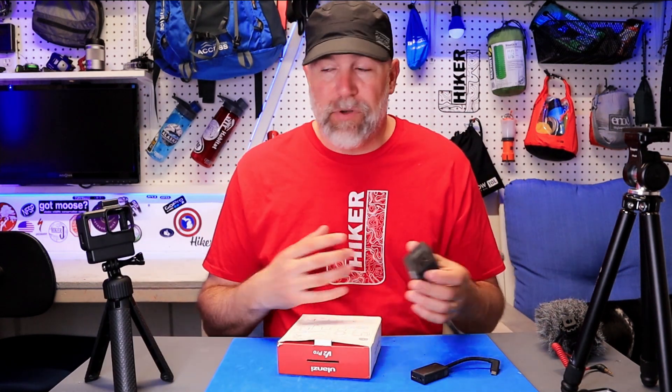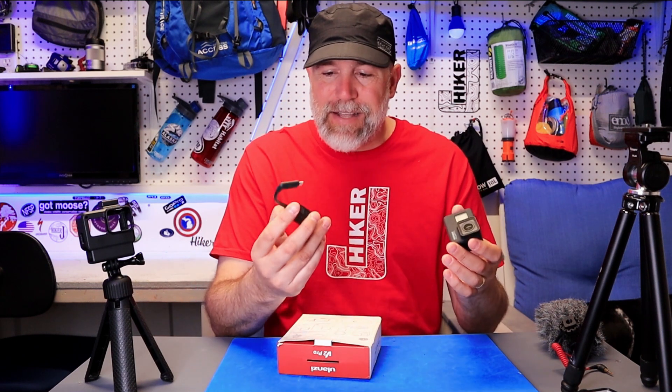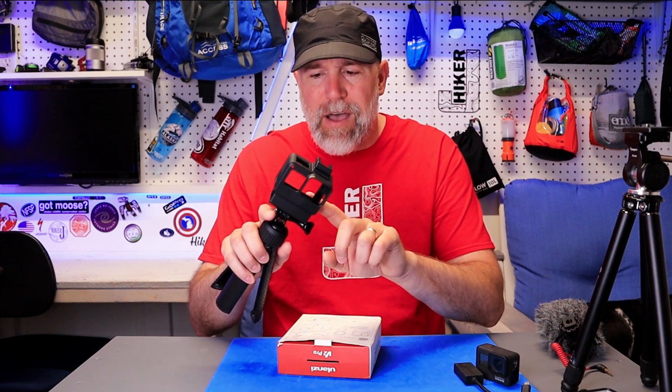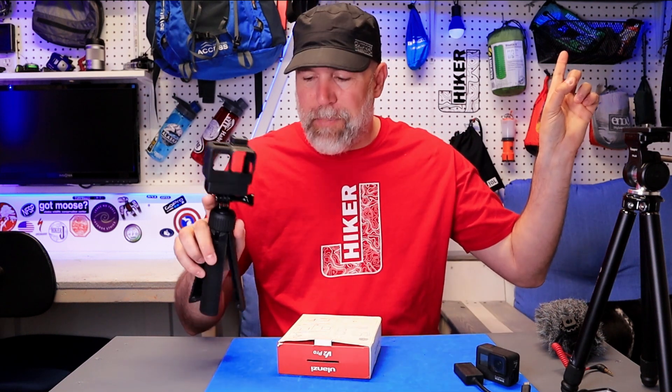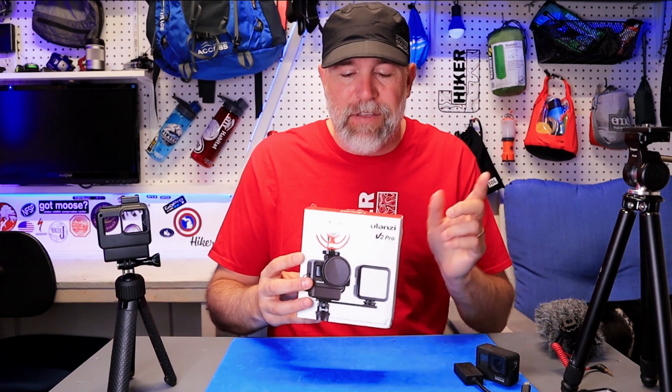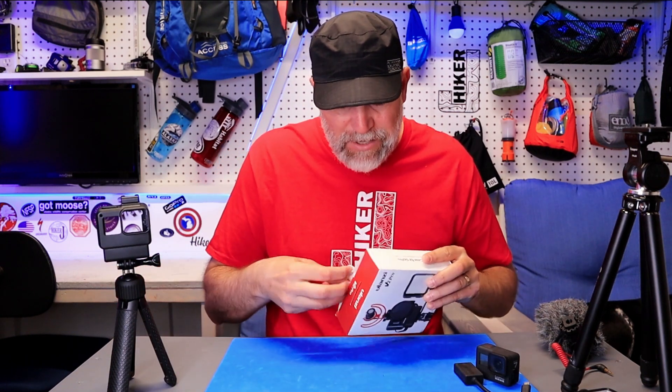I love using GoPro as a vlogging system when you're out in the wilderness — it's so small and nicely contained. But when they added that adapter with the GoPro 5, 6, and 7, it was a pain to work with. I did a full review on the original adapter which you can check out, but what we're really here for is all the new features in the V2 Pro.